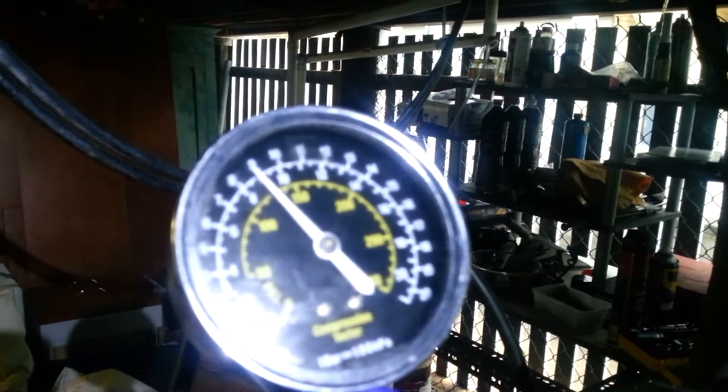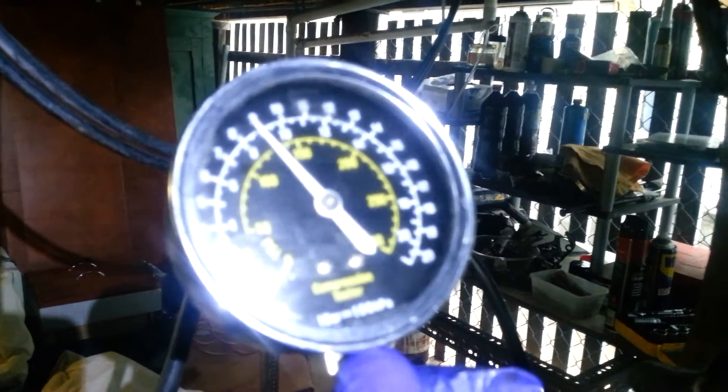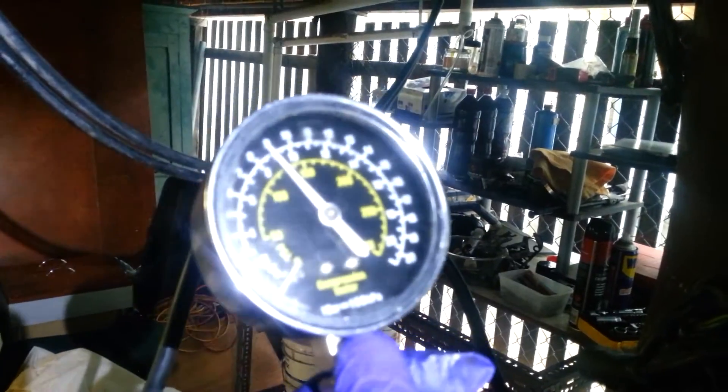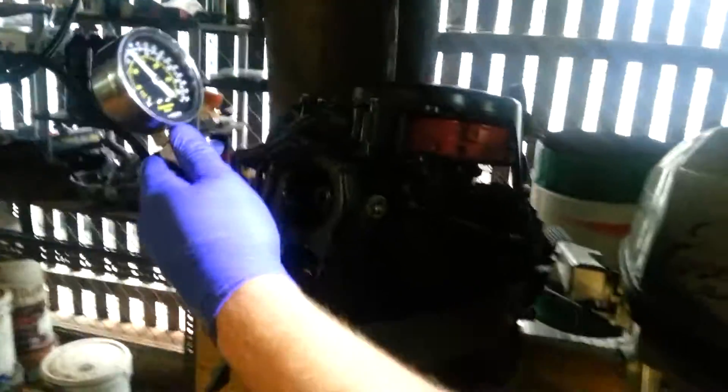Within 10% of each cylinder is perfectly good, and that makes them both very close to each other, and far above the 100 PSI minimum that most engines would run at. So that's it. I'll do another video with the engine running.